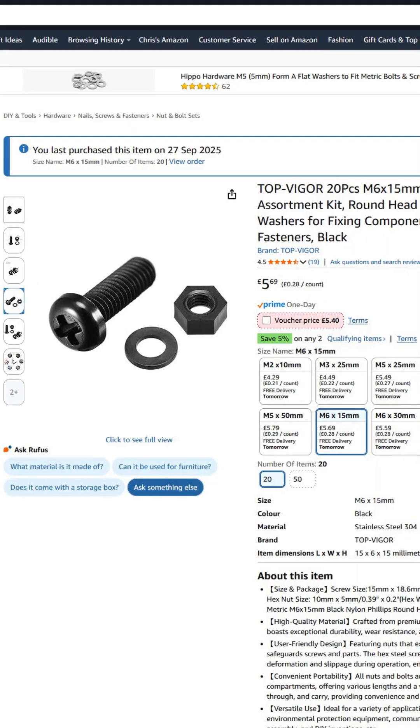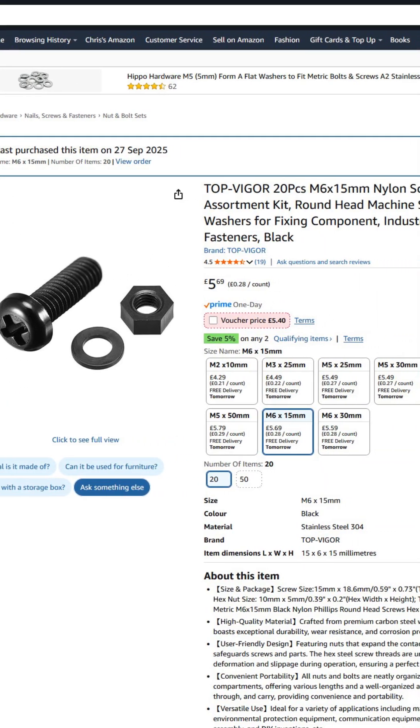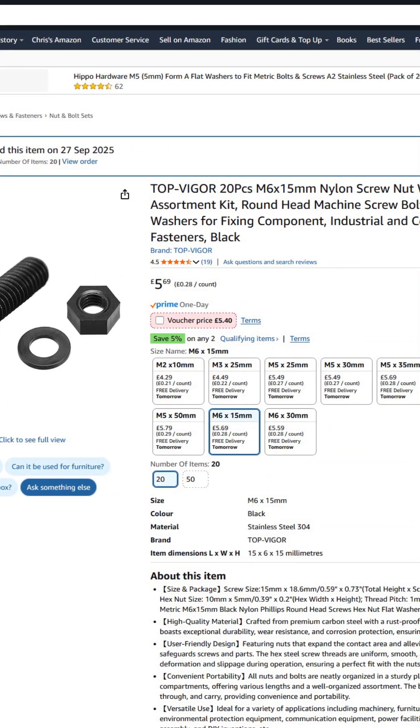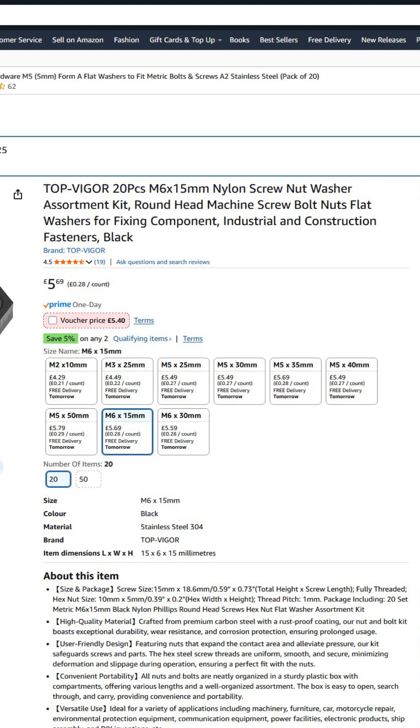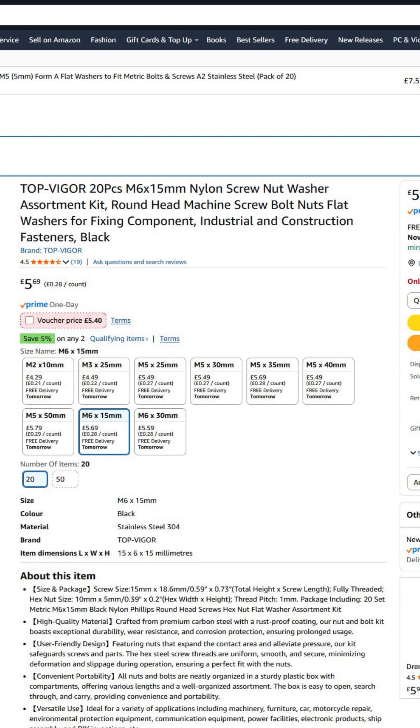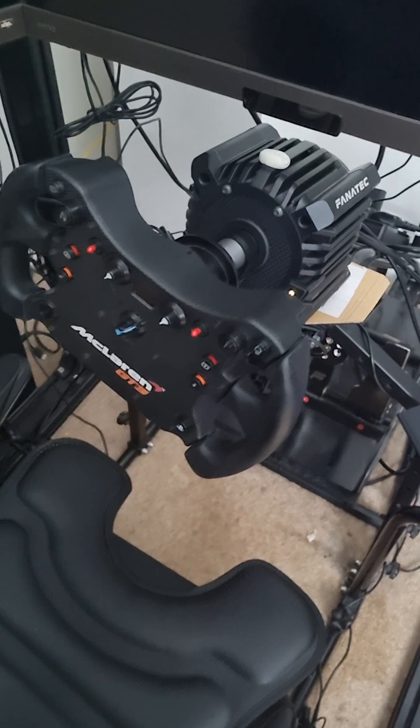I'll show you how to fix it. First of all, you need to get yourself on Amazon — other websites are available. You need to buy some M6 screws, 15mm long, nylon ones though, not metal. This is to isolate the wheel from your rig to stop EMI interference traveling all around your rig.